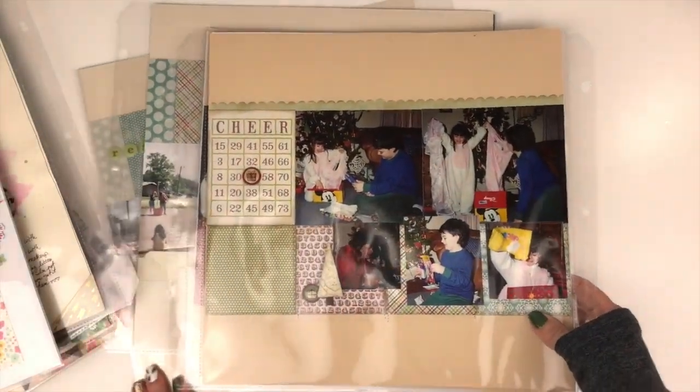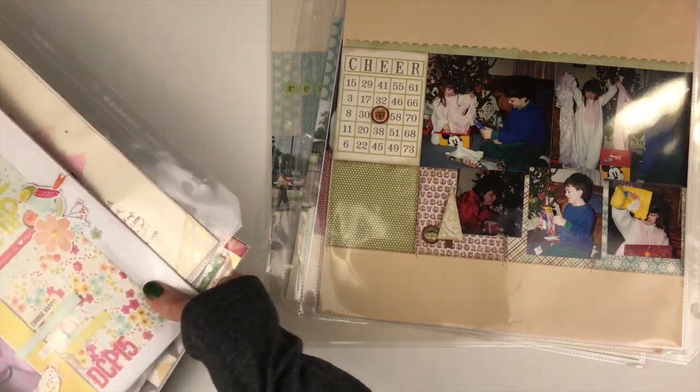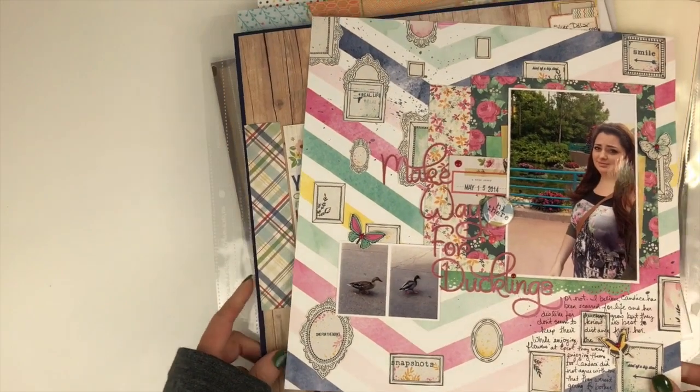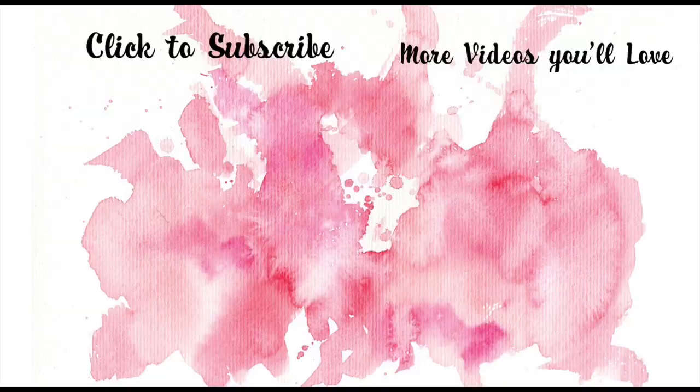That's a look at some of the 6x6 pages I've done over the years. I hope you got some inspiration for different ways to use your 6x6 paper pads. If you're creating along with the 6x6 series or just finding this for ideas, link up what you've got on Facebook or Instagram — I would love to see what you're creating. Hope you were inspired and I'll be back soon with another process video. Thanks for watching!